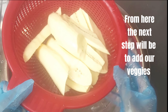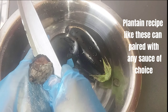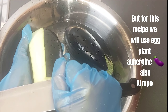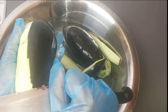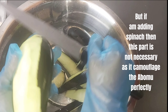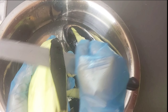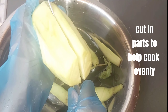From here the next step will be to add aubergine. Plantain recipes like these can pair with any type of side, but with this recipe we will use eggplant — aubergine — also a great alternative to garden eggs. I like to peel it so it mimics garden eggs. But if adding spinach, this part is not necessary as it camouflages perfectly. Cut into parts so it cooks evenly.